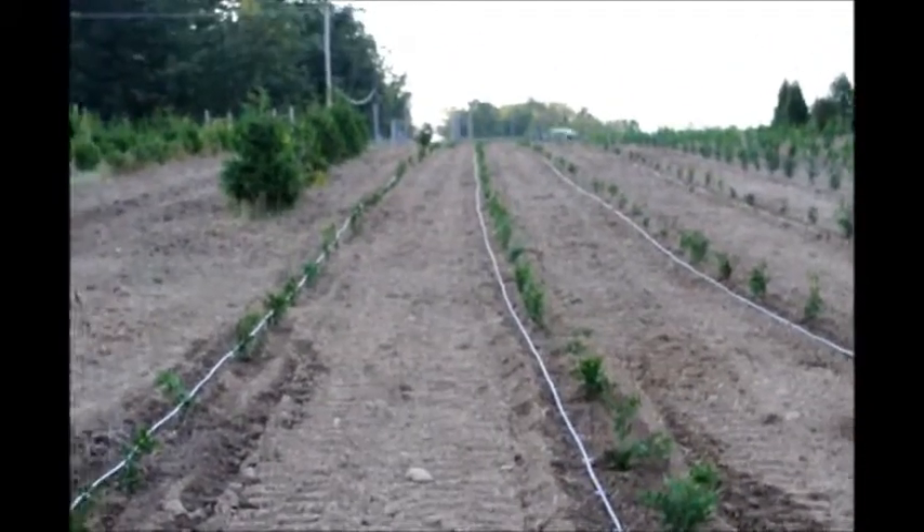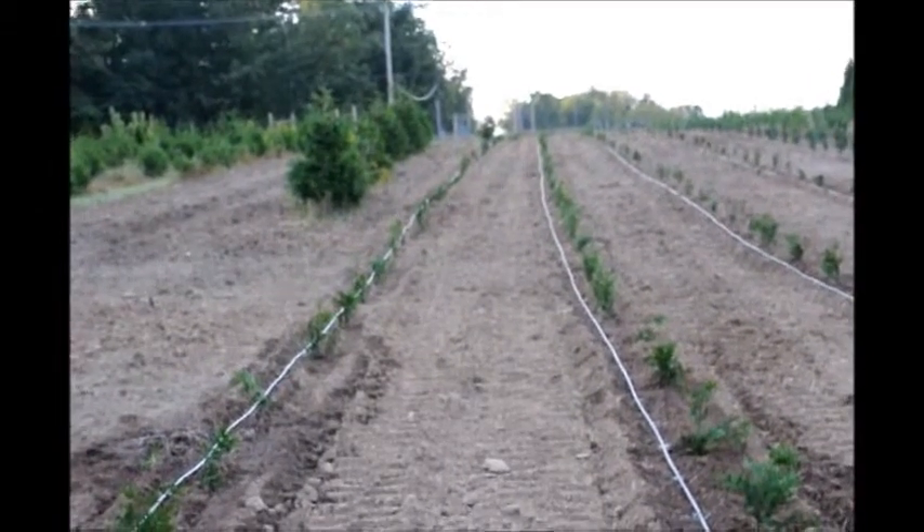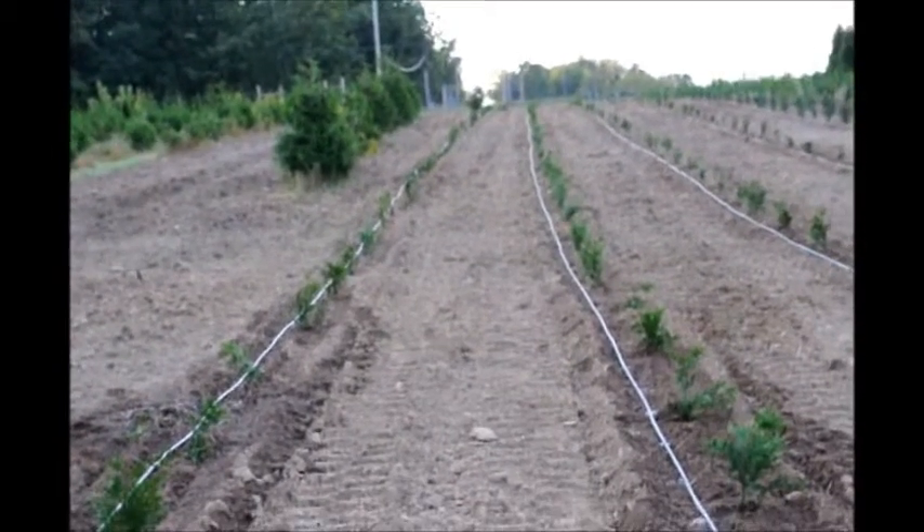So you see, in a very dry situation, you can plant successfully arborvitaes and other trees. You just have to have the correct watering.